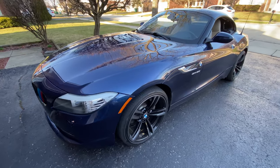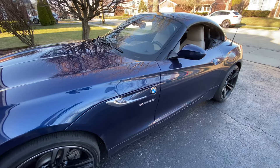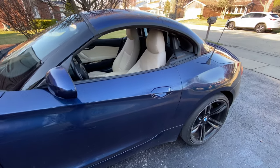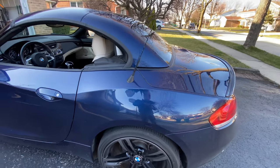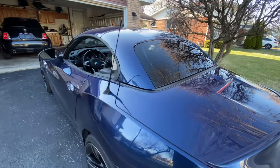Hey guys, welcome back to another video on the Simple Car Guy channel. In this video, I'm going to show you how to maintain the seals and keep the moving parts of your convertible hardtop lubricated in this simple DIY. I'm not an expert, but after doing lots of research and experience from my friends, as well as experience from other cars, this should be the best way to maintain your retractable roof in tip-top condition.